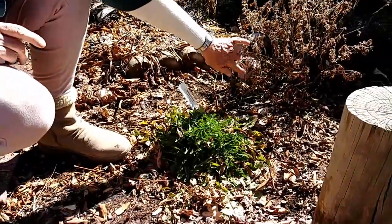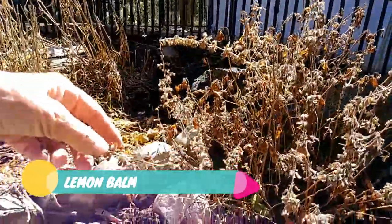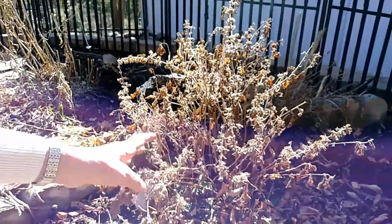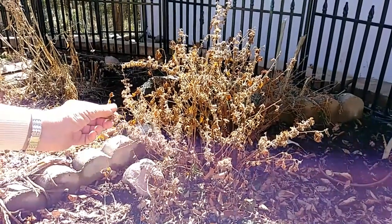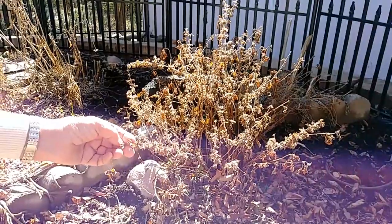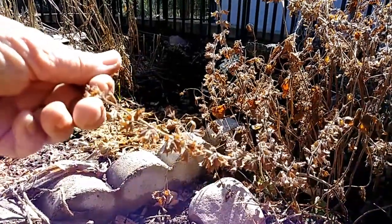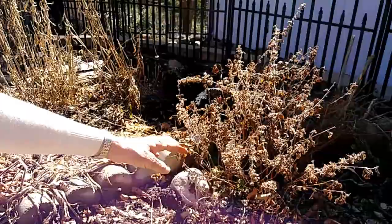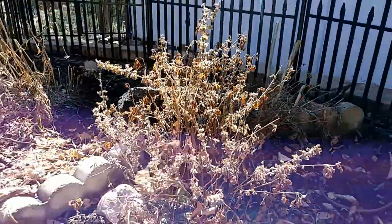Here's my lemon balm that's starting to grow already. Even though I have this urge in the fall to cut these off to make my garden look pretty, I don't. Because this gives a nice mulch, a nice protection during the cold winters. Also the birds and the bugs love it because there are seeds here and they can live on that — it's kind for all the little critters that need support in the wintertime. So this is lemon balm, and as you can see it's starting to sprout. In about a month or so, I will cut the dead branches off and new growth can come up.